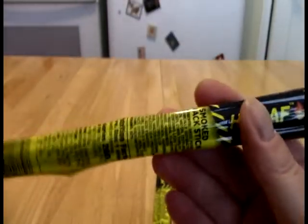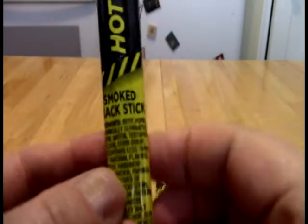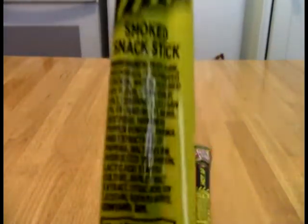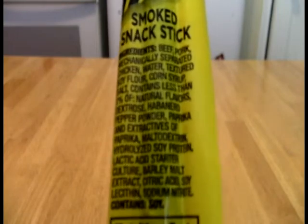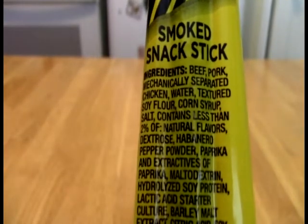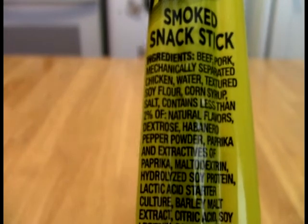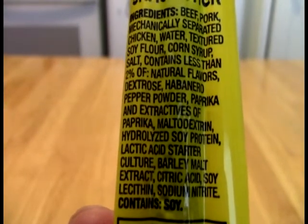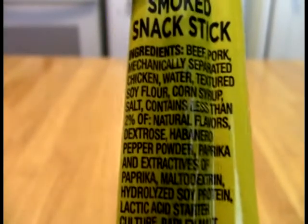So let's take a look at the ingredient panel. Slim Jim is really trying to get into the spice game — they did hot fries, which were not hot, that's a separate video. So we have habanero pepper, and okay, habanero.